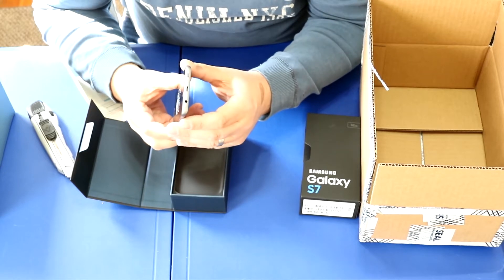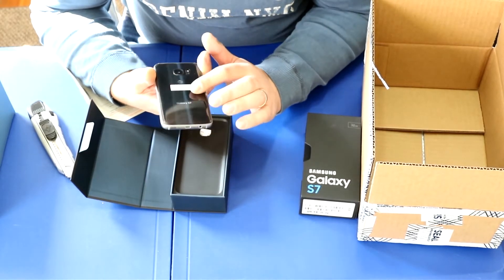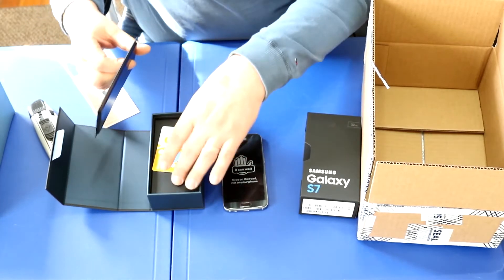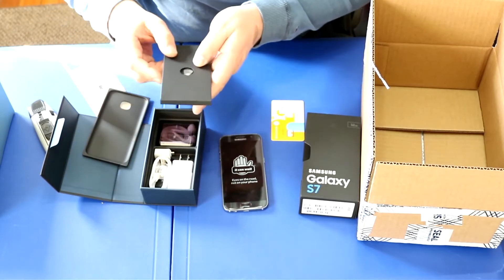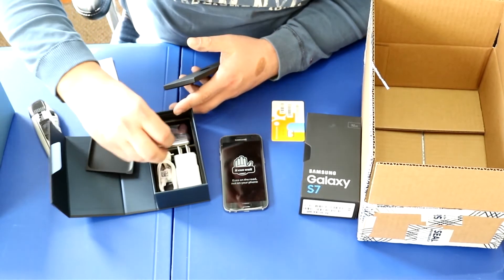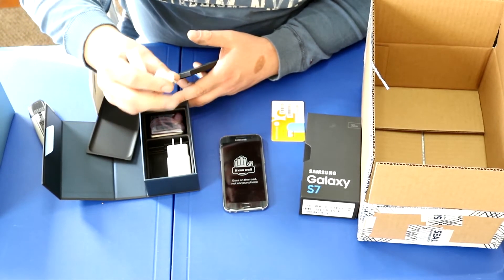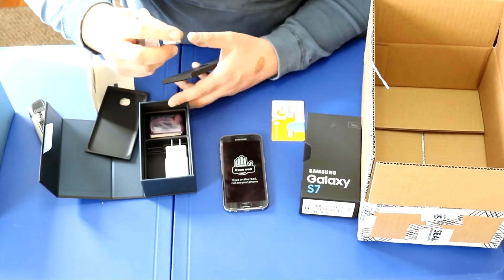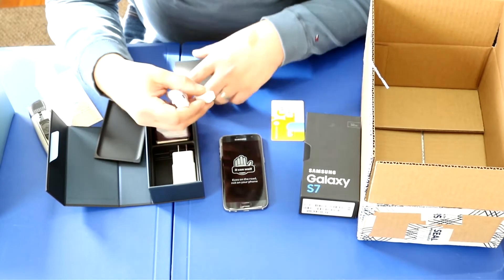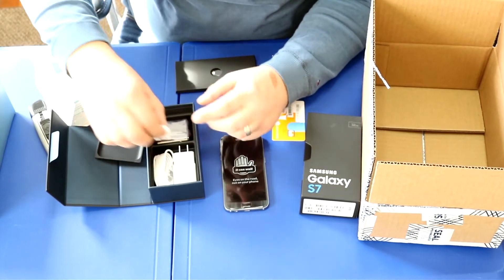They went away from USB 3.0; the speaker is on the bottom now. I can see the fingerprint sensor. Let's see what else we've got. We have our SIM cards, a USB 2.0 charger, a USB cable, and this USB connector — my guess is this is for data transferring from your old phone. You can plug it in, connect it from the old phone to the new phone, and swap your data over, but I'll have to confirm that.